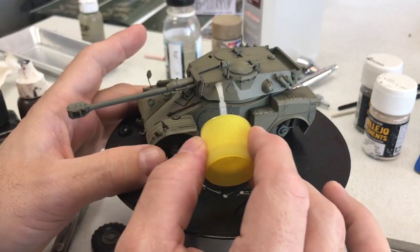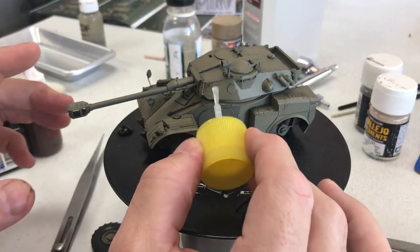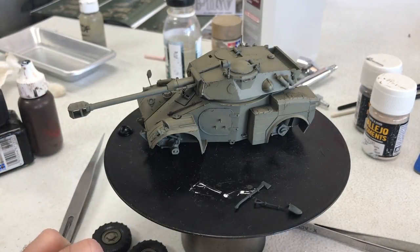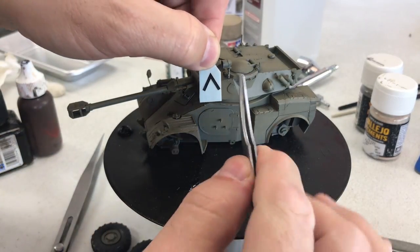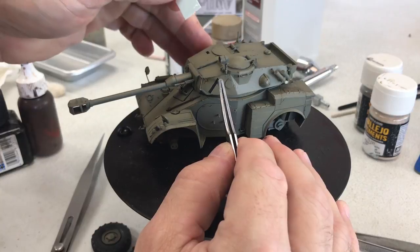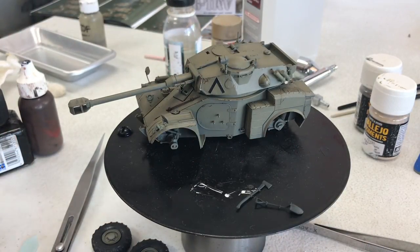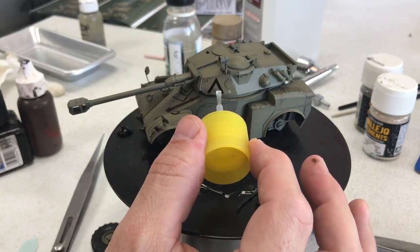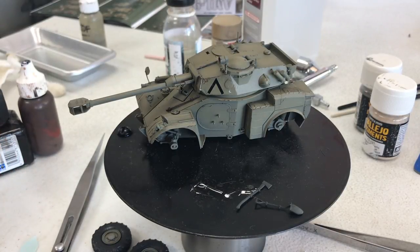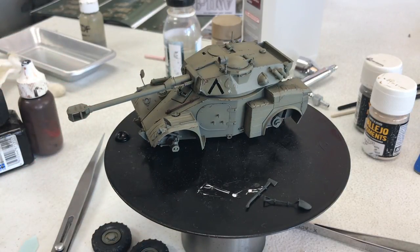For the decals, we're using Tamiya Mark Fit Strong — put a coat underneath, get the decal to slide into place, and that went pretty quick. Then put one more small coat on top to soak it in, let it sit for a while, and it sticks pretty well. I'll go ahead and put the rest of the decals on and show you what they look like when done.